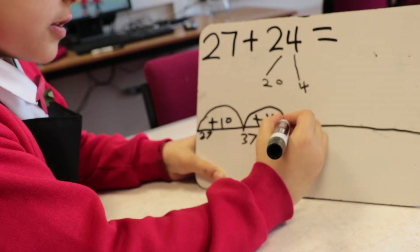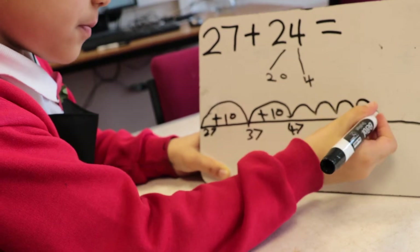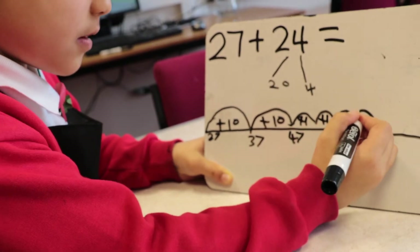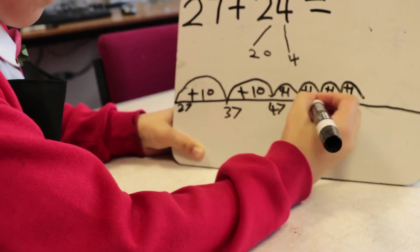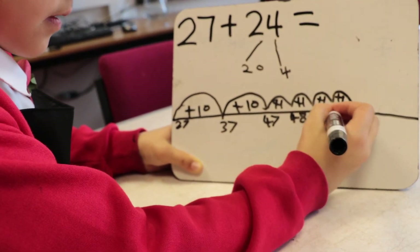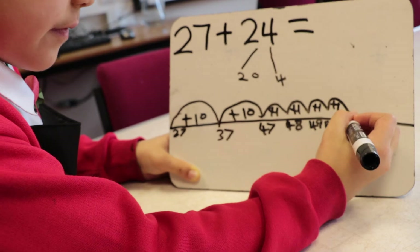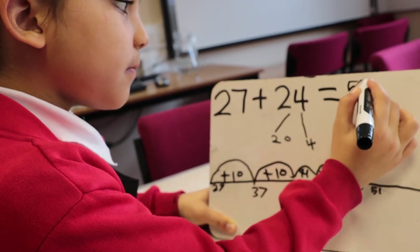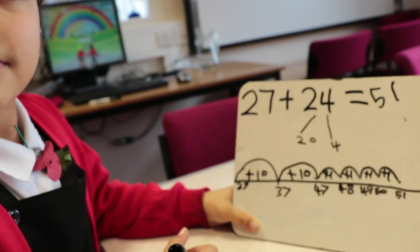Now you do your four ones. One. Two. Three. Four. Plus one, plus one, plus one, plus one. Then it's 48, 49, 50, then 51. And now the answer is 51. Thank you.